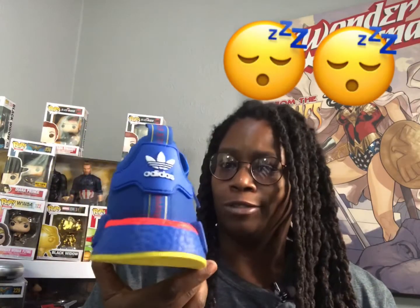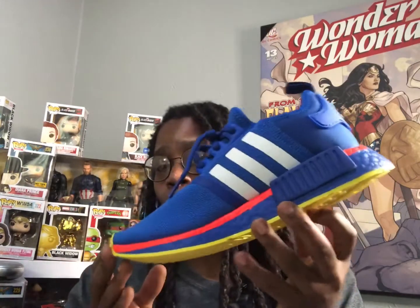I would sleep on the NMD models, y'all. I would sleep — these weren't even on my radar when they were all the rage and stuff. I didn't care about these.